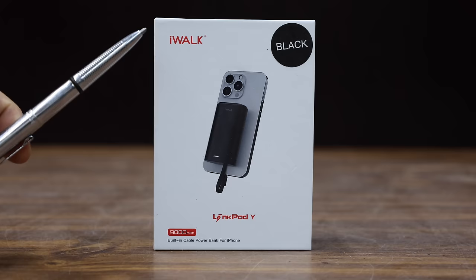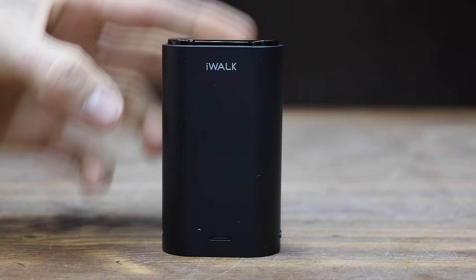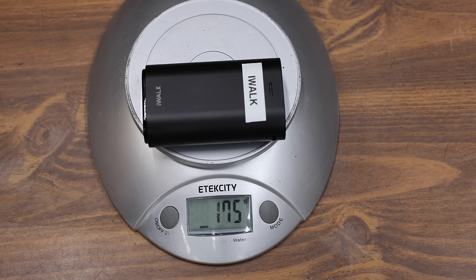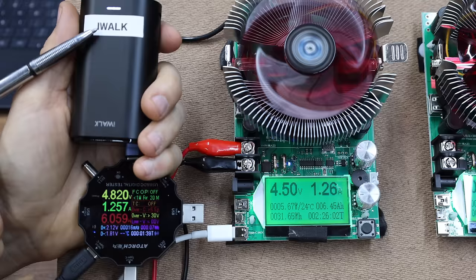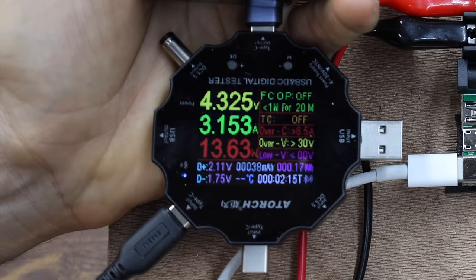Also at $20 is the iWok brand, claiming to be a 9,000 milliamp hour ultra-compact power bank with a built-in cable, compatible with many iPhone models, made in China, and fairly light at 175 grams. To test the iWok I'll need a couple of adapters and an additional analyzer. The iWok made it to just over 14 watts before powering down.